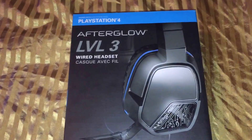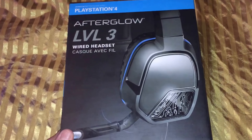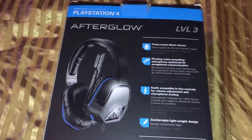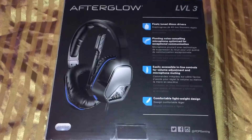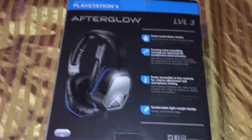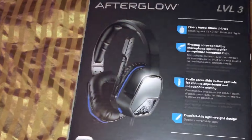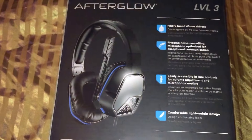So this is a fairly cheap option. I bought it for $29.99 when I first started my YouTube channel, and I used this for my microphone for the first roughly 3,000 subscribers and the first couple hundred videos. So it's the Level 3 Afterglow.